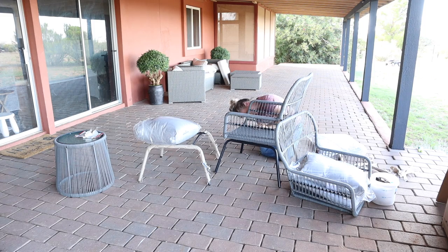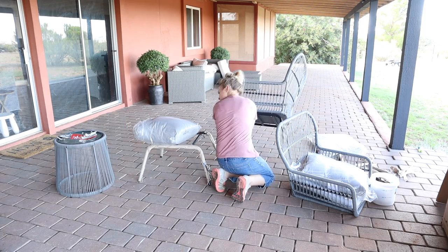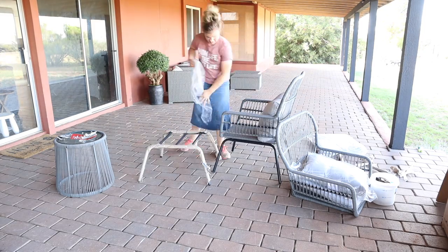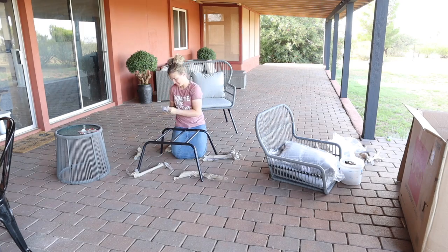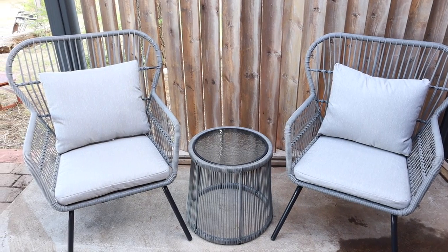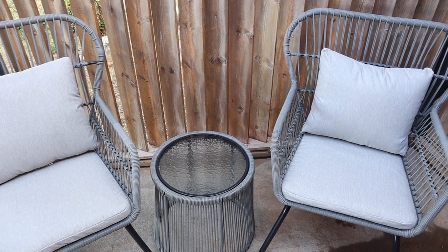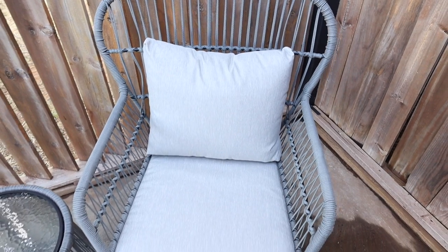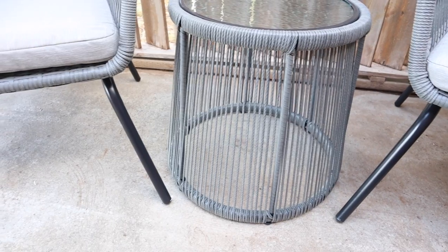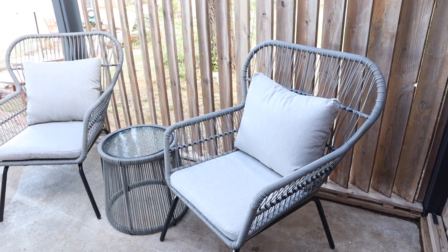Now I'm going to put together these super cute chairs and put them over on that little porch by our master bedroom that we just painted. These chairs are from Best Choice Products — such good quality. If you want these you have to run over to the website and buy them quickly because they sell out so fast. They come in two other colors: tan and black. I'm getting the tan ones as well because they would look so cute on the front porch. The little table in the middle has a glass top. I also have a coupon code for Best Choice Products which will be in the description box.